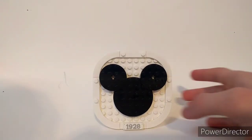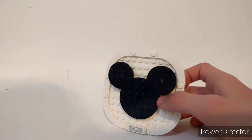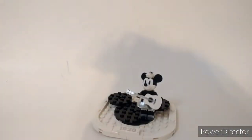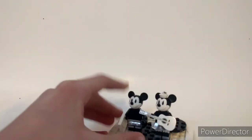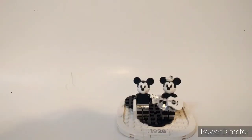The set also includes a nice stand with the Mickey Mouse logo, and it's also got the year Steamboat Willie first emerged — 1928. You can pop off a section and flip it over, and then you have a really nice stand for Mickey and Minnie to stand on. I personally am not a huge fan of the way that stand looks — they just look a bit off to me sitting on that. But you can display them that way or keep them on the boat. Myself, I like the boat.